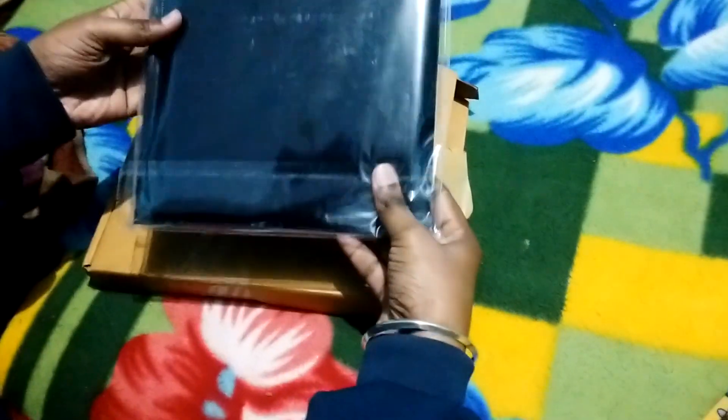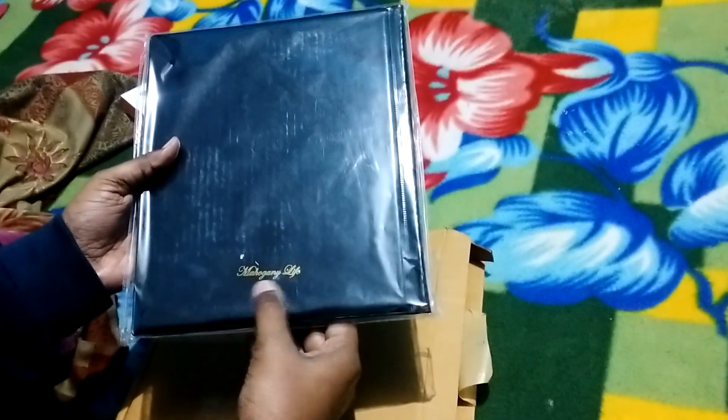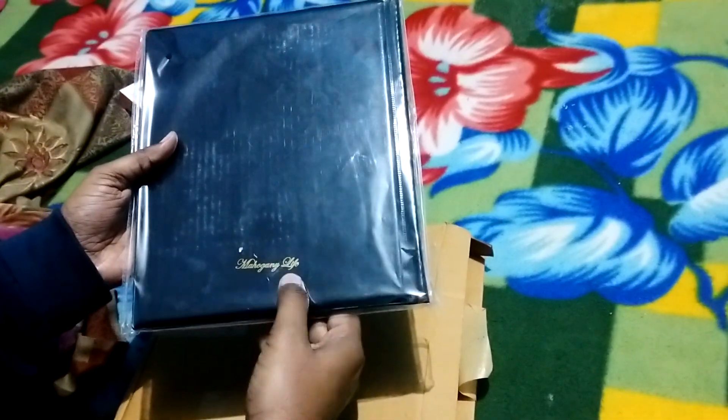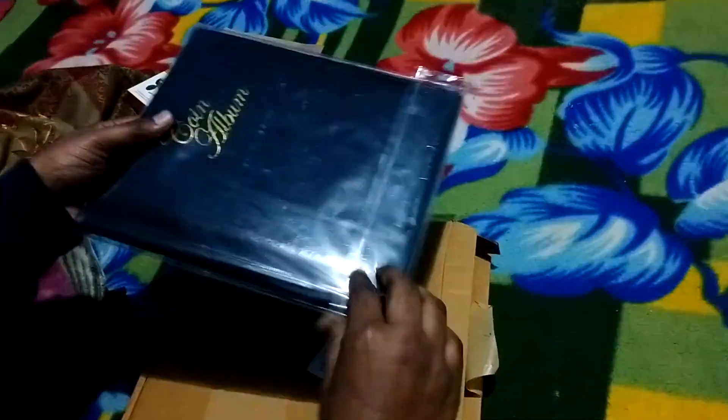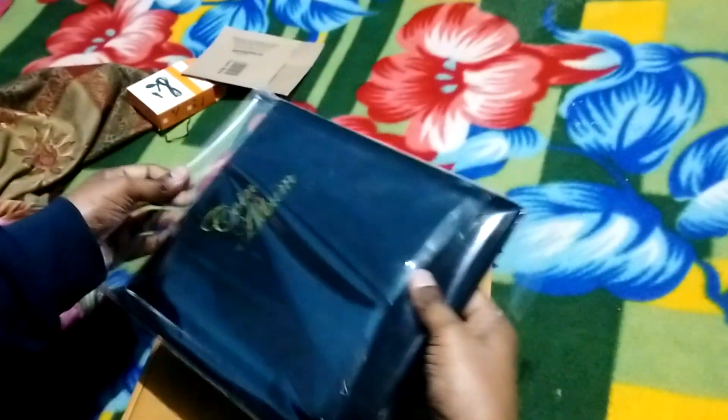I purchased this from Amazon and it is written over here: coin album. It is made by the Mahogany Life Company. So let us see the quality of material used in this album.